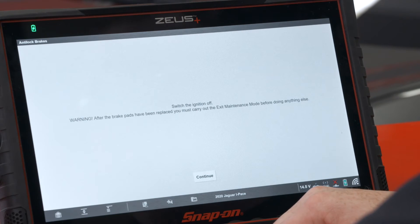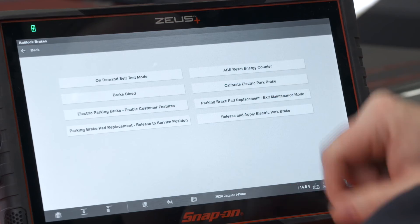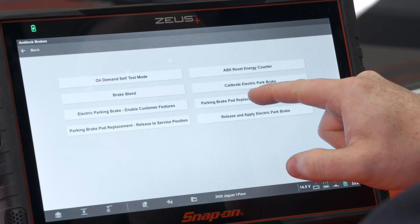Then we would replace the brake pads. After we're done replacing the brake pads we now need to do that exit maintenance mode — so that's right up here in this section: 'Parking brake pad replacement exit.'